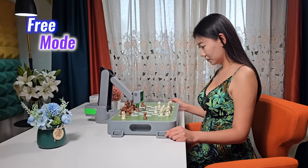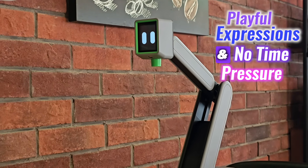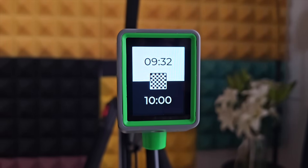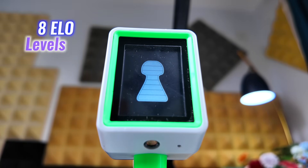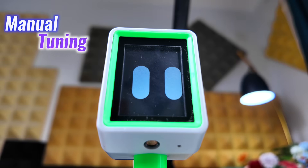Sinus includes two modes: free mode and match mode. Free mode keeps it fun, with playful expressions and no time pressure. Match mode tightens the pace, adds a digital timer, and turns off the faces to focus on performance. The engine inside is Stockfish running on board. It comes with 8 ELO levels from 400 to 2500, and also supports manual tuning for a more personalized challenge. No apps, no syncing — everything is self-contained.